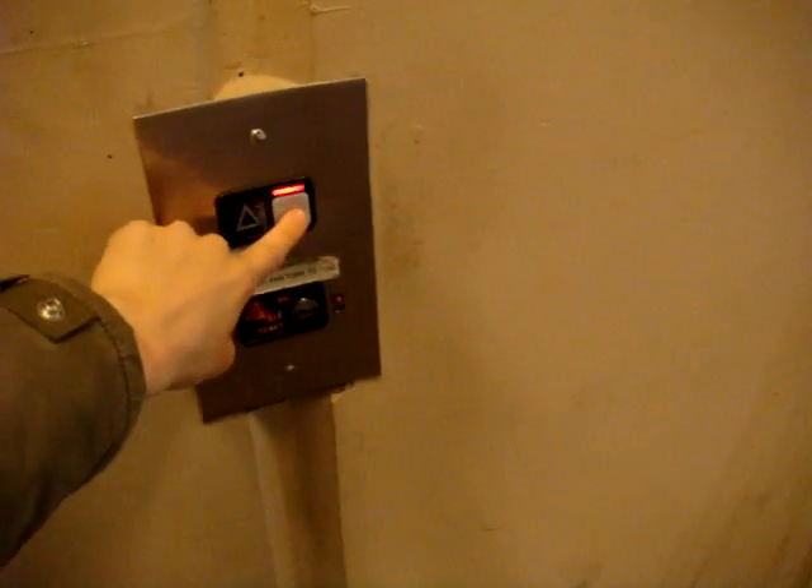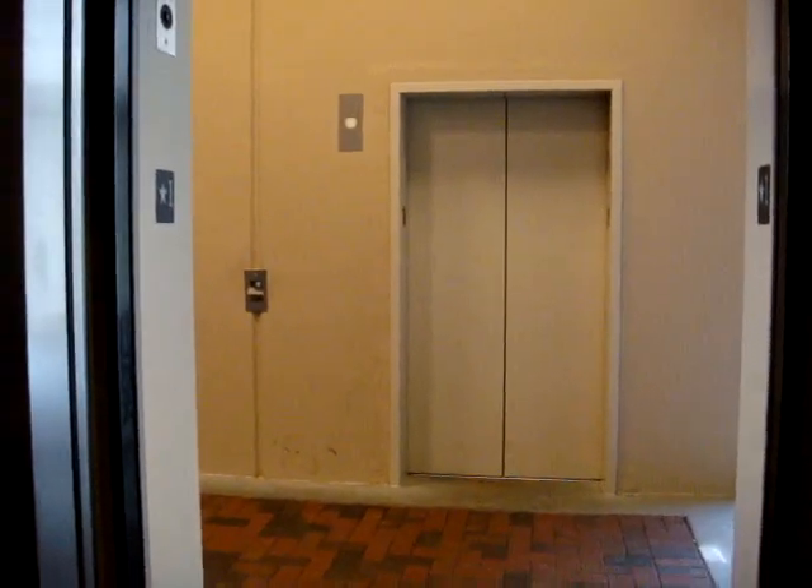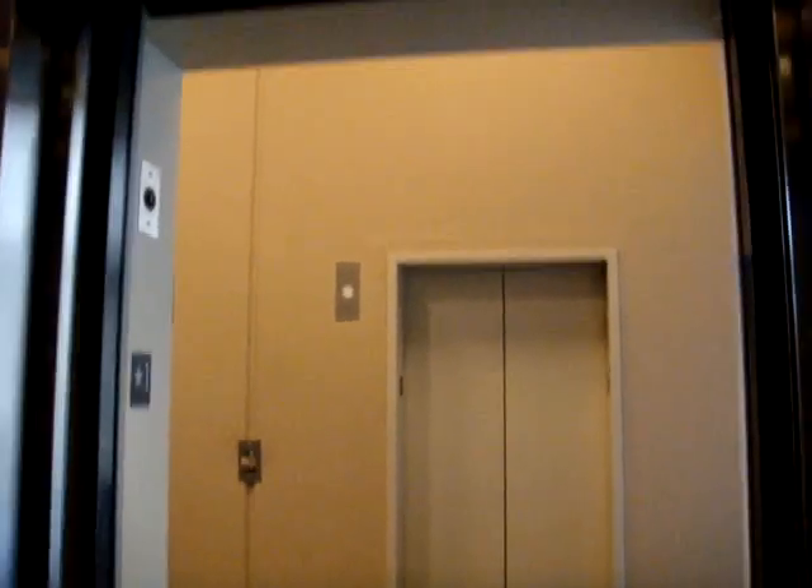We're going to ride it. Here we go. The indicator is burned out. Before we go, let's get a cab view. My battery is just running dead, so hopefully this will not die before we start the elevator.